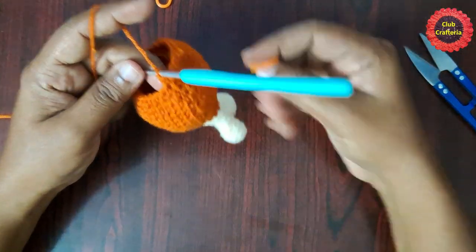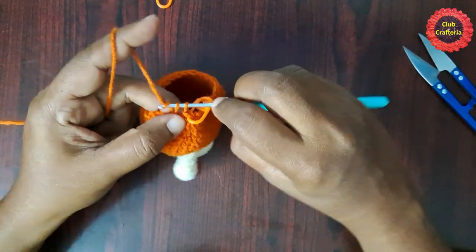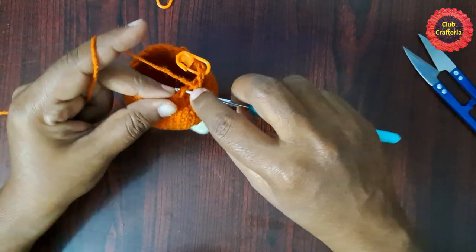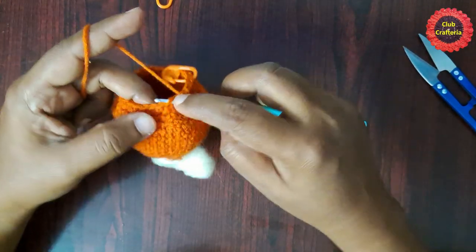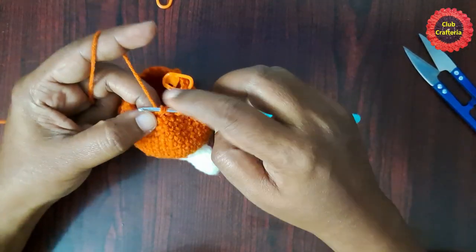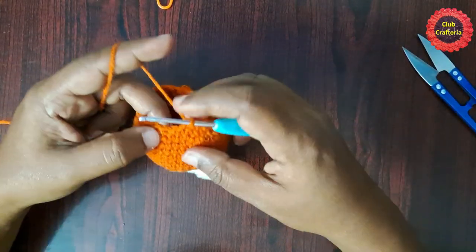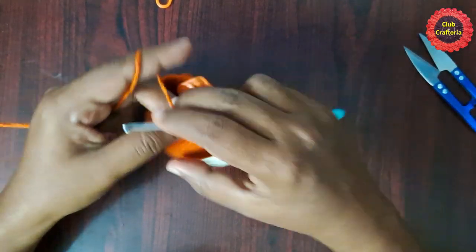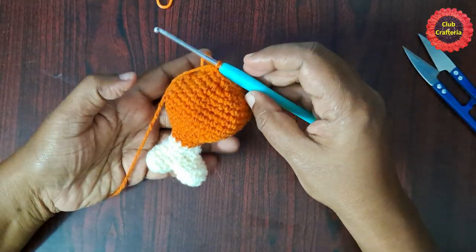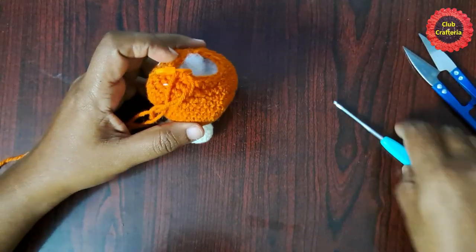For the next round, remove the stitch marker, do single crochet in that stitch, place the stitch marker. Next stitch: do a decrease. The pattern for this row is: single crochet in one stitch, then decrease in the next. Do next single crochet, next decrease, and continue until you reach the stitch marker.